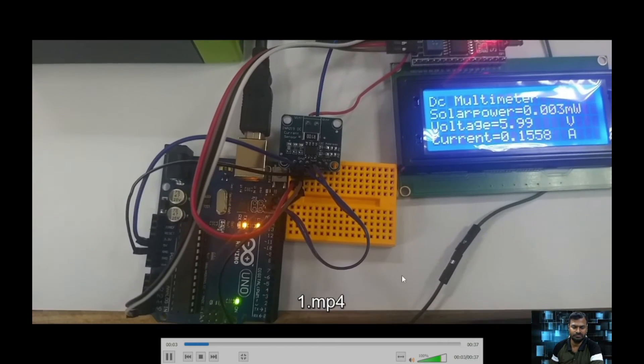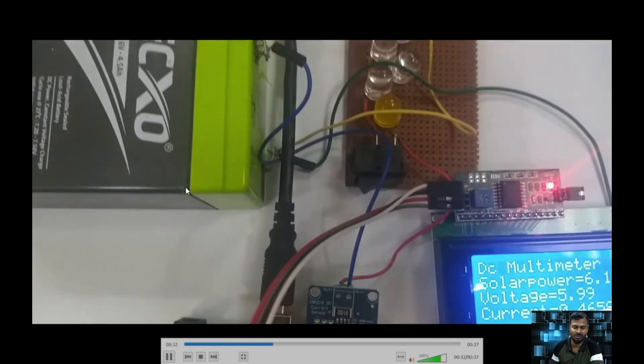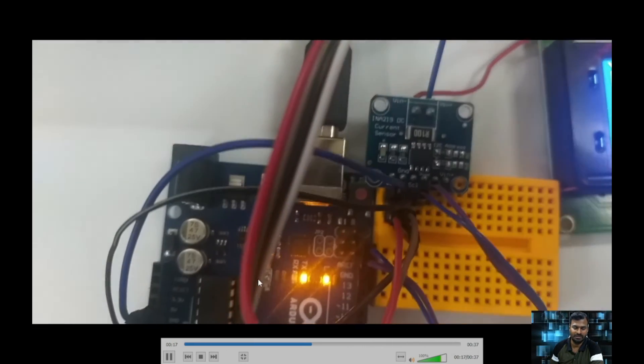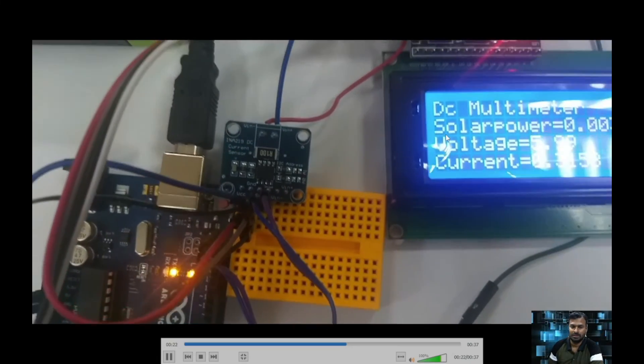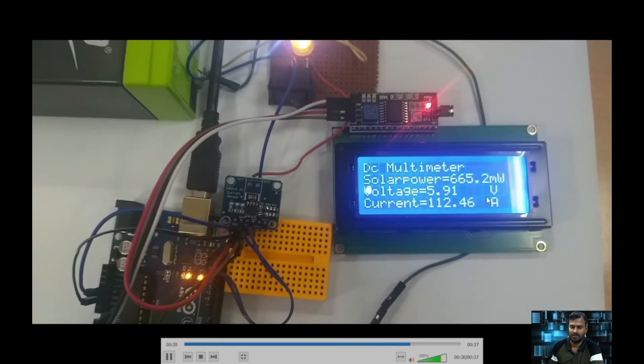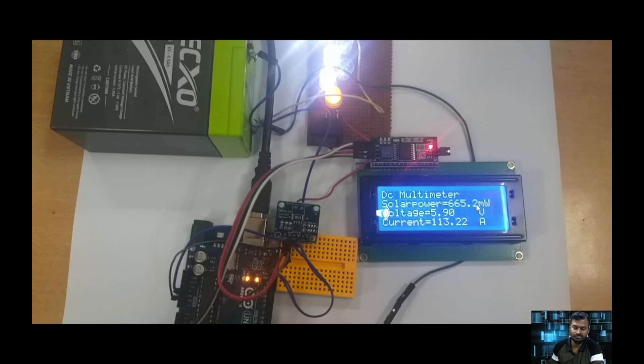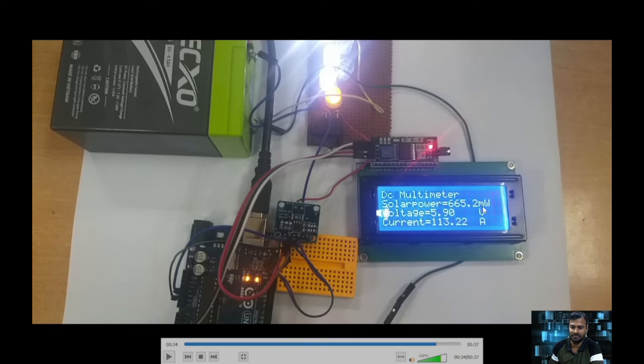Here is the implementation: I have an LCD with I2C communication, a load, a 6-volt battery, and the INA219 sensor module on a small breadboard. With no load connected, the idle readings are shown. When the load is connected, you can see the current in milliamperes, the power consumed by the lamp load is 665 milliwatts, and the voltage is 5.9 volts — slightly drained from the 6-volt battery. This demonstrates monitoring battery status, load current, and power consumption.